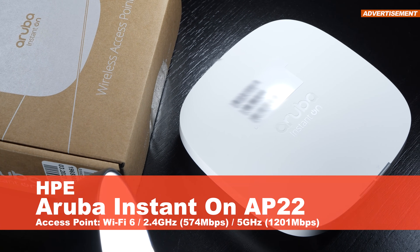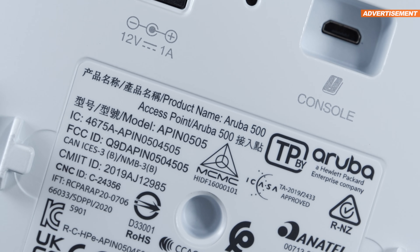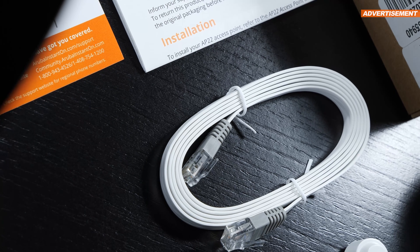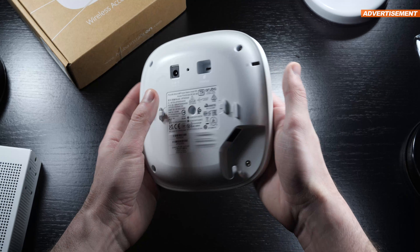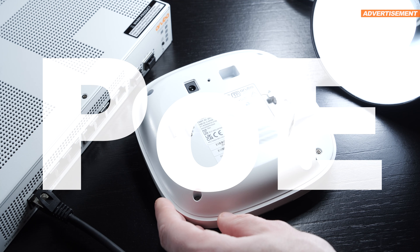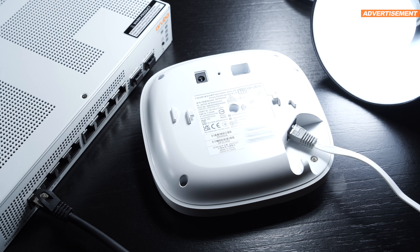For the access point, I'll be using the HPE Aruba Instant On AP22 today, a product by Hewlett Packard Enterprise, or HPE. Included with the AP itself are a mounting bracket for wall mounting, a flat ribbon-type Ethernet cable, and some paper documentation. Since this AP22 does not come with any power supply included, this access point will rely on a POE switch for power — in itself an advantage, since there's only one cable leading to the AP that way.